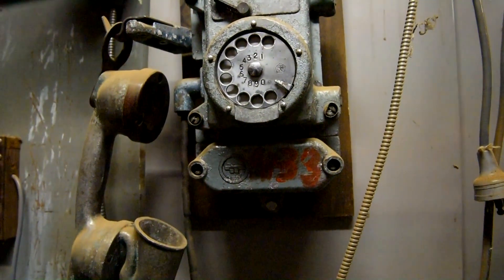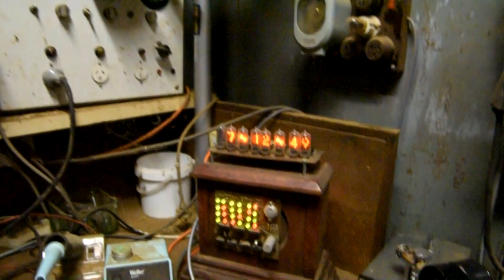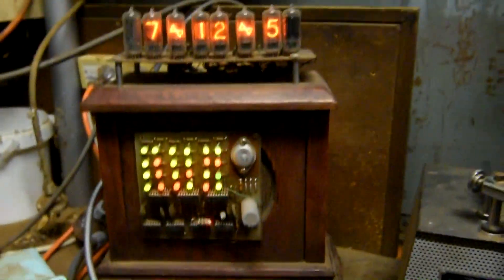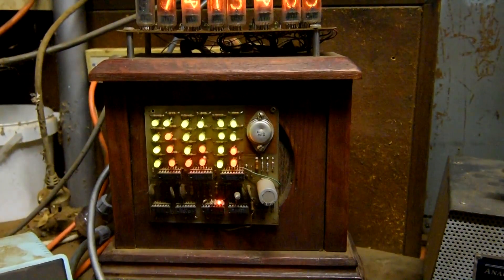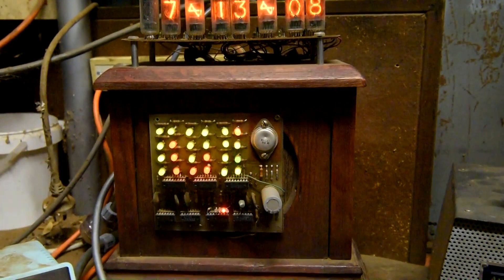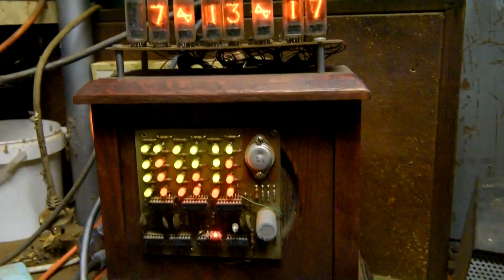Got an old telephone up here - an old Soviet bunker telephone. This is a binary clock I made over 20 odd years ago and it's still working. I'll also incorporate it with a Nixie tube clock so it sort of helps you read the binary time, so we'll have a quick look at this.